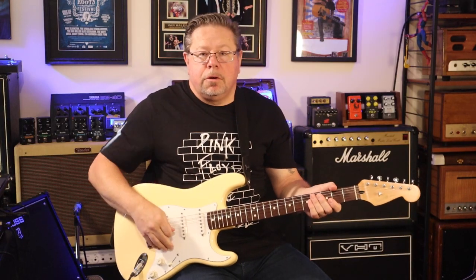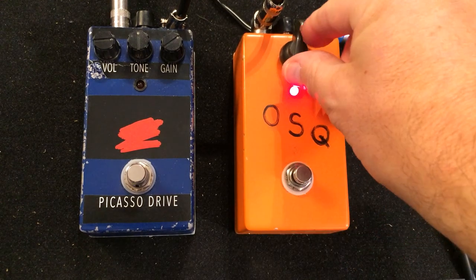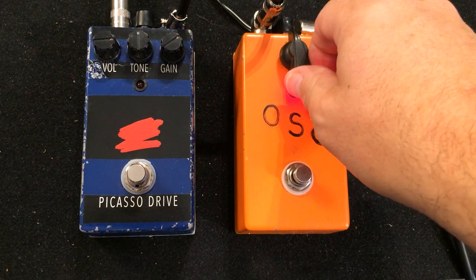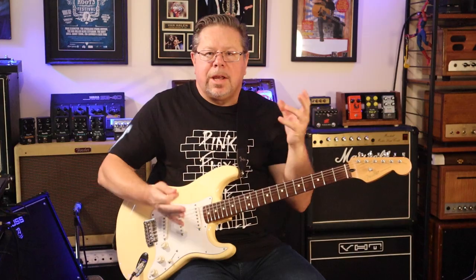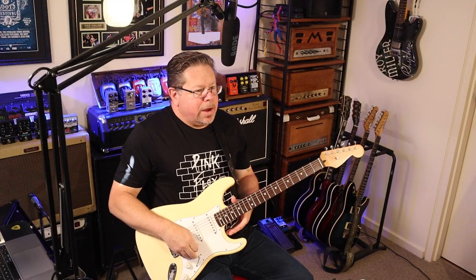With the control set at noon, it's a slight increase in gain — that's sort of unity. I like to goose it a little bit because you're getting that squish compression, so I like to have a little bit of push in there as well.